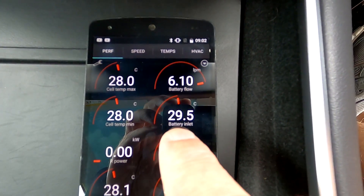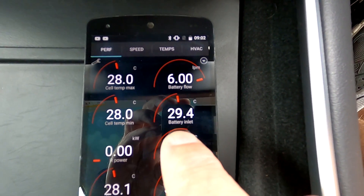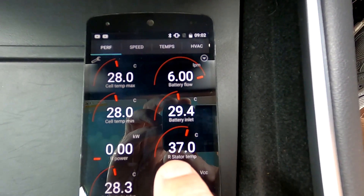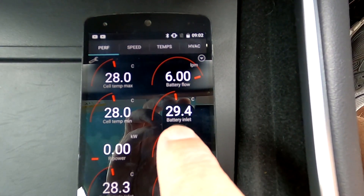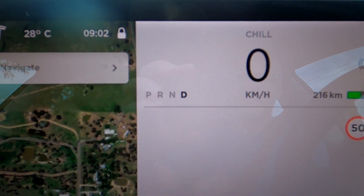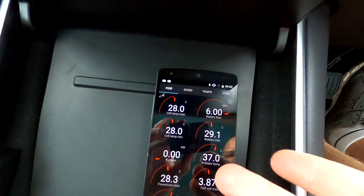As we can see, 29.5 degrees is the battery inlet — that's the cooling water going into the battery — and the battery itself is at 28. The rear motor is at 37 degrees. So it takes that heat energy and puts it into the battery to warm it up. It doesn't show any regen reading at the moment because we're not driving or regenning, but this dotted limit will disappear very soon.